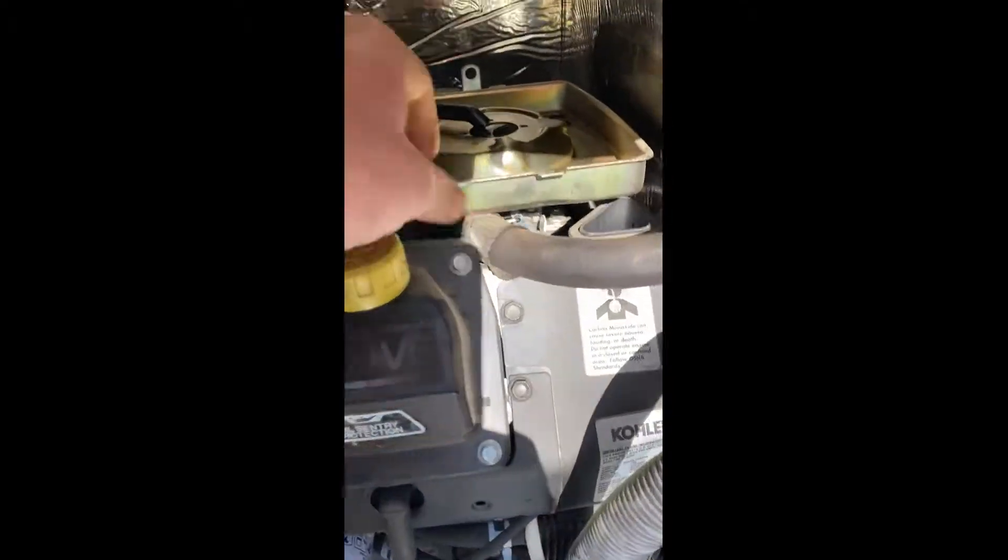And if that is not the case, on these carburetors I would check the needle and the jet - check that jet out because it could be plugged up and that could be part of your issue right there.